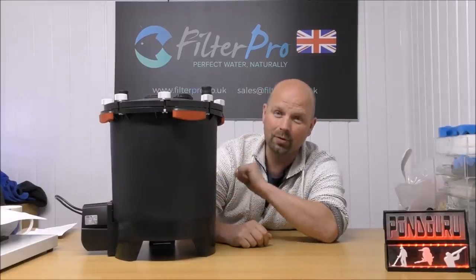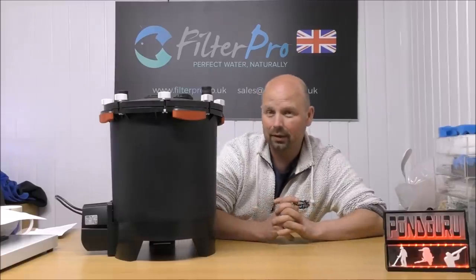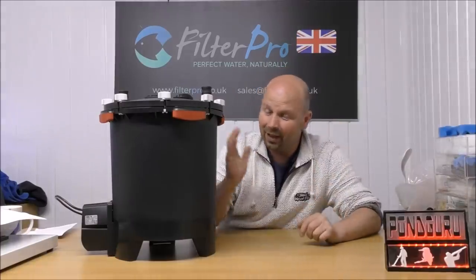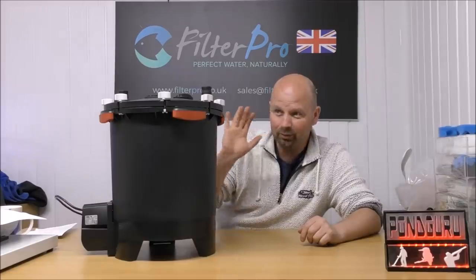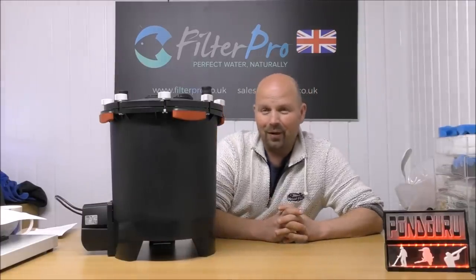So to have the opportunity to show you exactly how this thing works and exactly how to upgrade it is a dream come true for me, because this is going to save me hours per week explaining things. If I can just make a good video that I can direct people to and say, look, here's the filter, this is how it works, I'll be a very, very happy man.